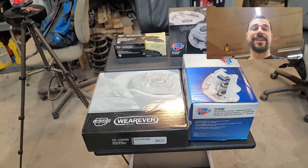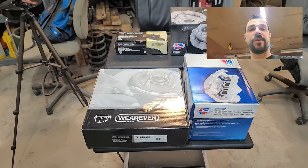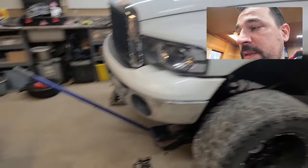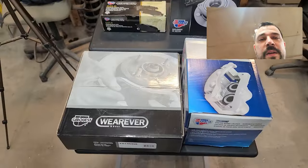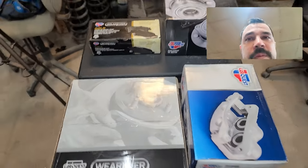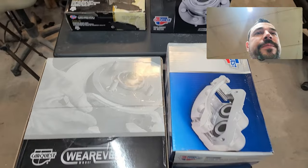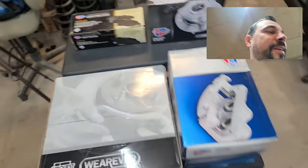How's it going everybody? On today's edition of Let's Throw $500 at a clapped out 2004 Dodge Ram Cummins, we'll be installing a new rotor, some new brake pads, maybe a new caliper, and more than likely a new bearing.